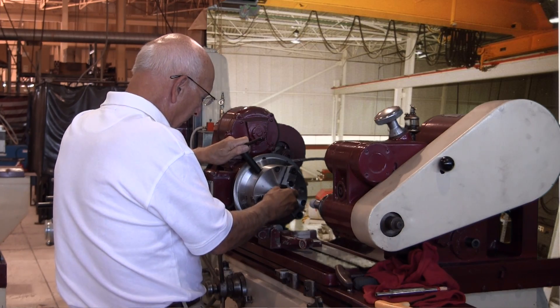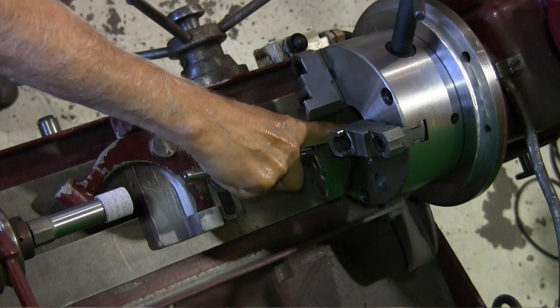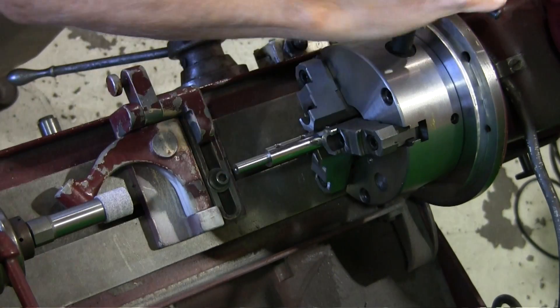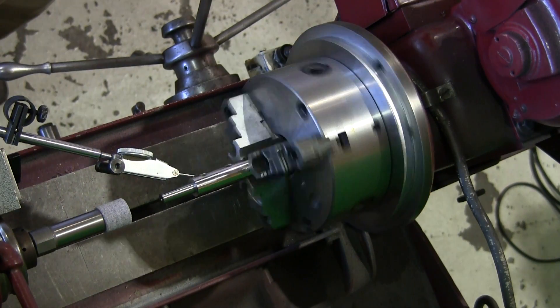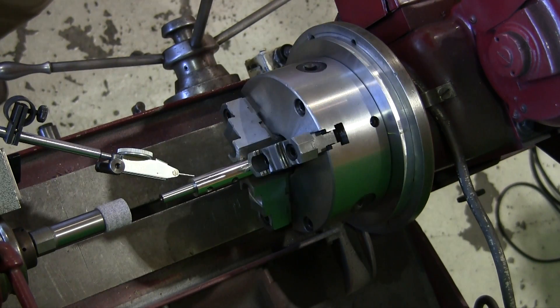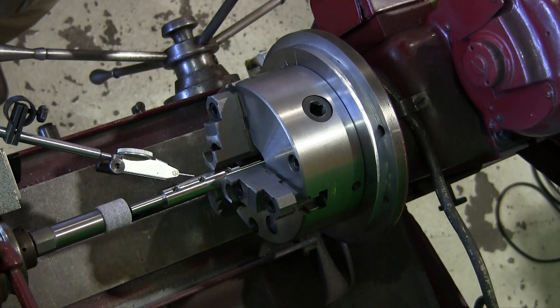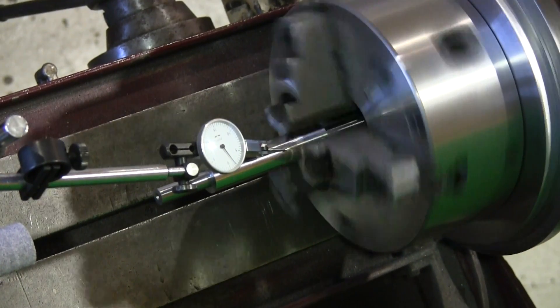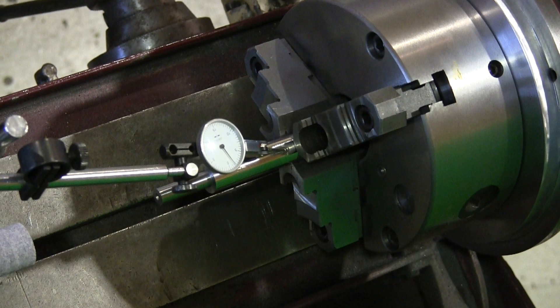We were going to grind a part that was the same size as that slug, but instead we're going to bring in a part that's a little bit smaller, clamp it down, put an indicator on it, and see what it looks like. The indicator is running pretty true — within a couple of tenths. We also sweep it lengthwise to check for taper and check runout at the far end. It looks great — within a couple of tenths, straight all the way. That is the way we grind the jaws of an ID grinder to ensure minimal runout.